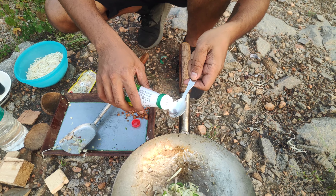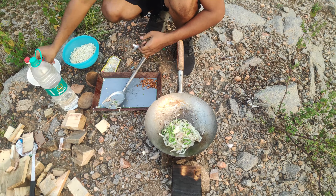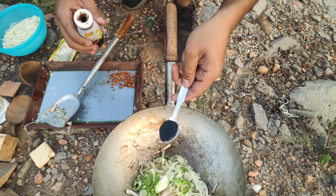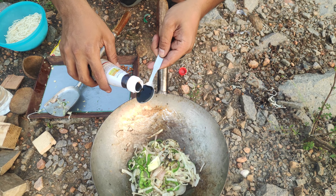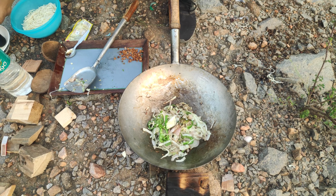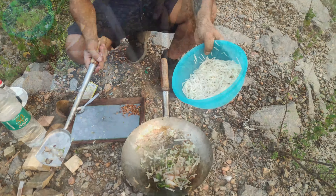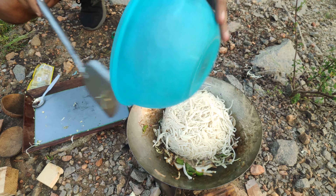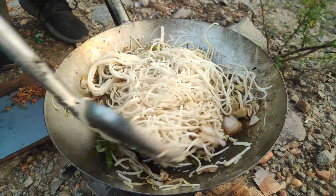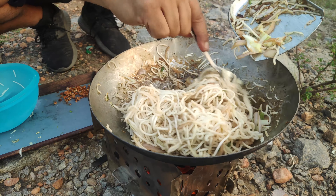Now let's add one spoon of vinegar — do not add too much vinegar because it will make it sour. Let's add two spoons of soy sauce, but remember soy sauce already has salt in it, so be very careful with the salt. Mix this, then add the noodles and mix thoroughly. Cook until the color starts to change.